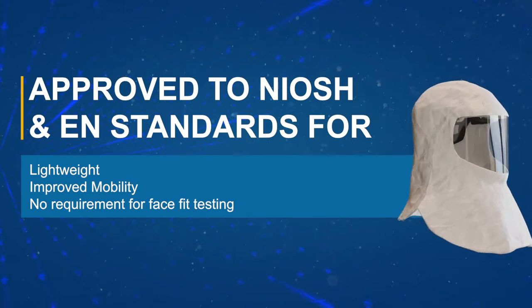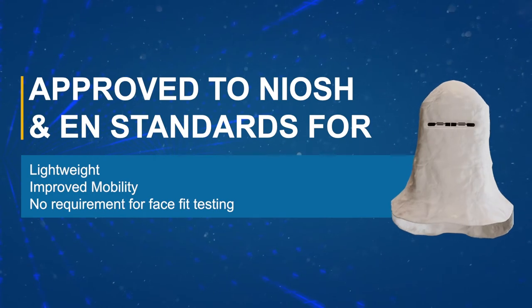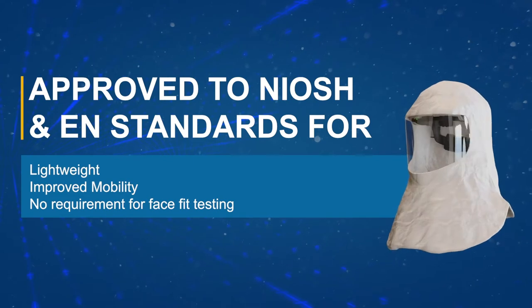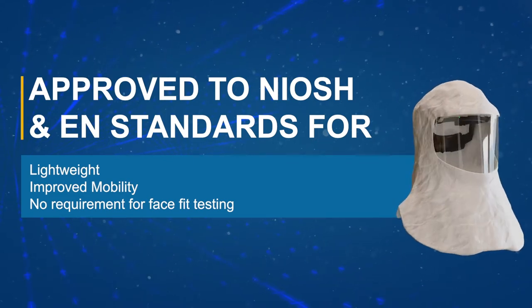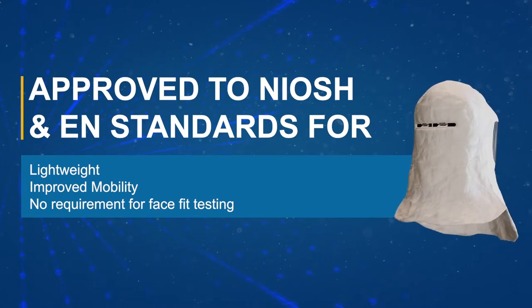The unit does not require face fit testing prior to use and can be worn with facial hair and/or spectacles. To ensure optimum performance, this video will outline the basic instructions for the proper use and maintenance of the PureFlow 3000.